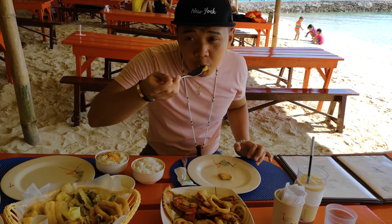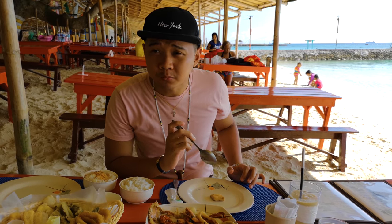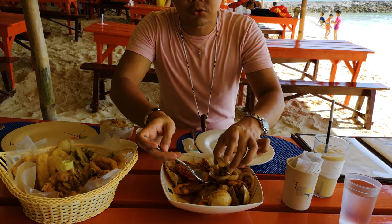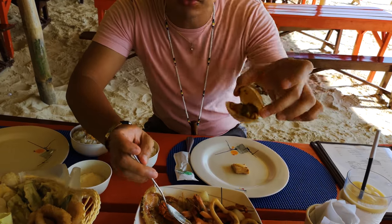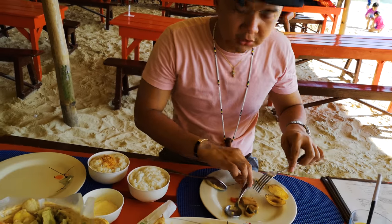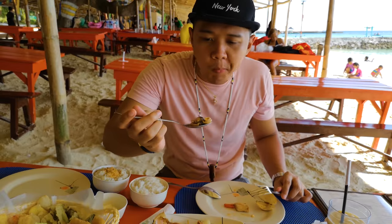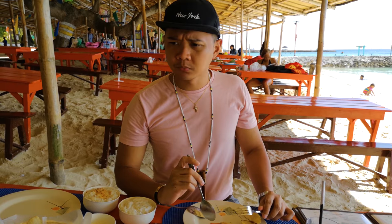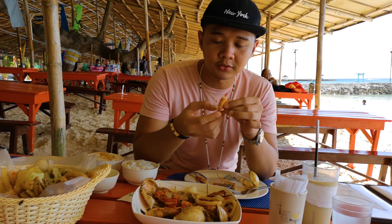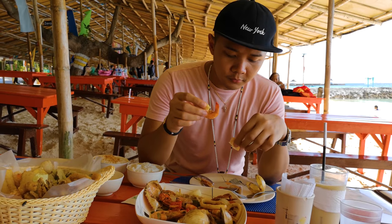Let's try the squid. The squid tastes like squid. Now let's try the clam — I haven't tried eating this food before, this is my first time eating this. So let's try. Oh my gosh, amazing food! So again guys, this is their Golden Harvest as they call it. It's amazing.